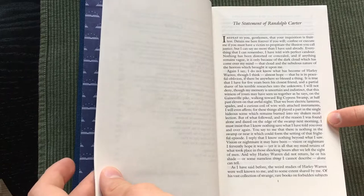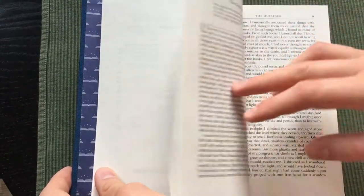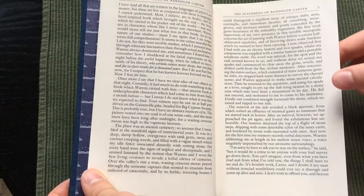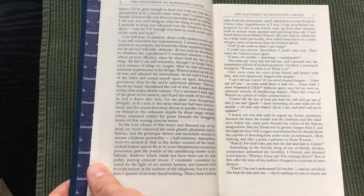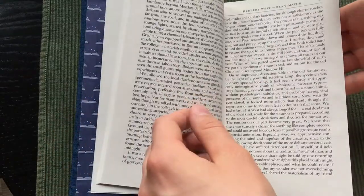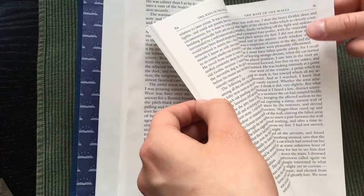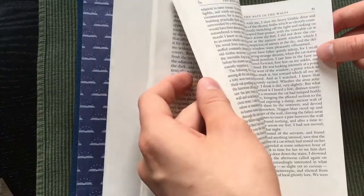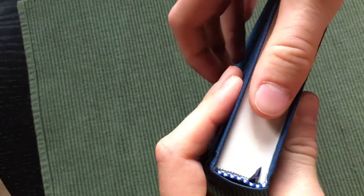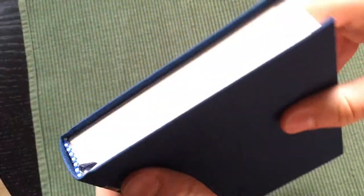Directly after the contents, the first story, 'The Statement of Randolph Carter,' begins. The text is actually pretty big — because they use very thin paper, they could add more pages and have more freedom to use a bigger text size, which is very nice. The paper itself is acid-free and cream colored. The extremely thin paper was one of my main disappointments. At 800 pages, the book is not big at all — just the size of my thumb — while other 500-page editions would be much thicker.